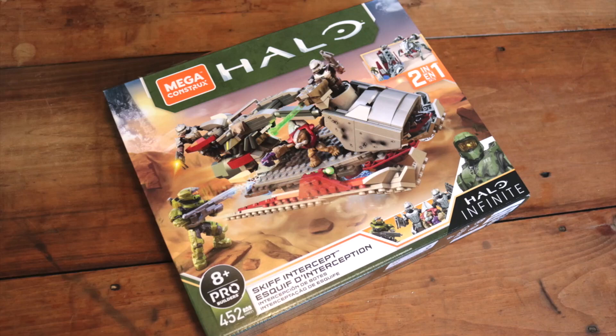Hey, what's up guys? It is Matt Salvatore from Builds with Blocks, coming at you with a brand new review of the latest Halo Infinite Mega Construct set, the Skiff Intercept. Now when the Skiff Intercept was first revealed, I gotta say it was probably my least favorite of the line, but after being able to build it and hang out with it for a bit, I've done a complete 180 — there are a lot of little design intricacies and details that really elevate this set.